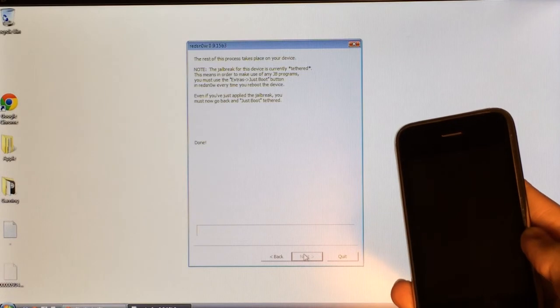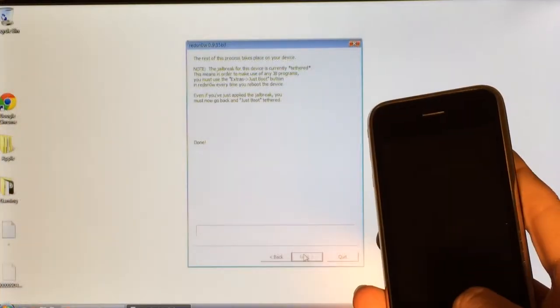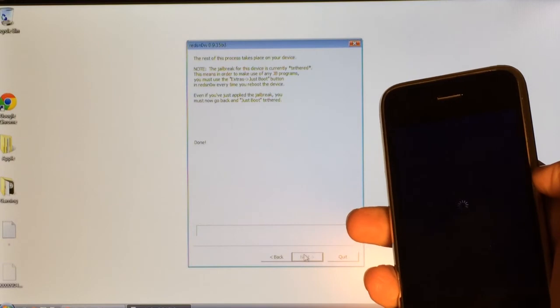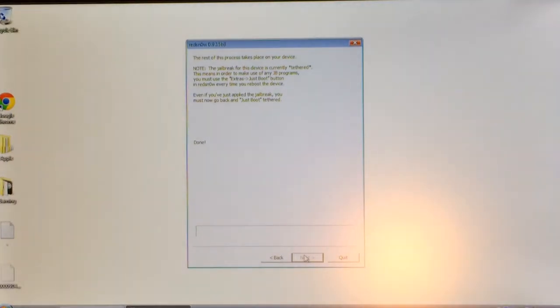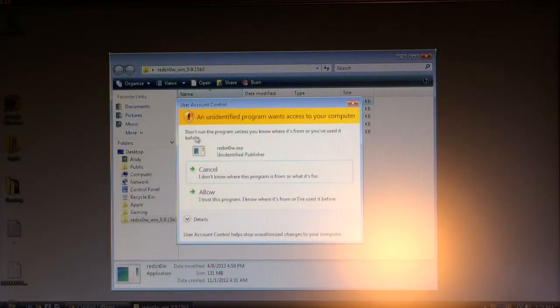Then it's going to reboot your device and you'll be back on the Apple logo. Keep it plugged in — you're not done yet. Wait for your device to reboot, and after it reboots, power it right off: hold down the power button and slide to power off. Wait for it to completely turn off. Once your device is completely off, select Quit on RedSn0w. Once it's quit, go back into the folder and right-click — Run as Administrator on Windows, or double-click and select Open on Mac.